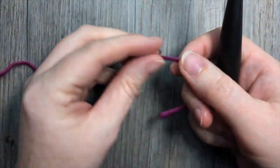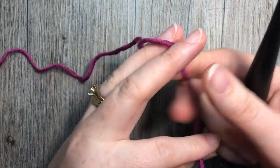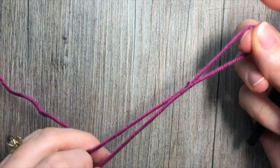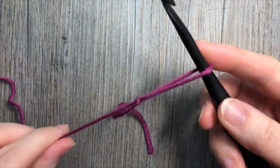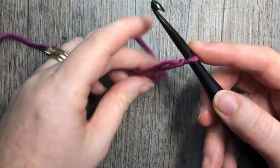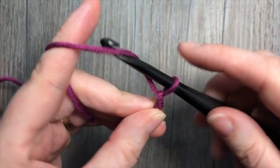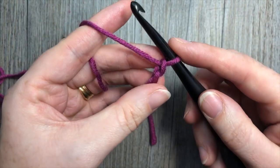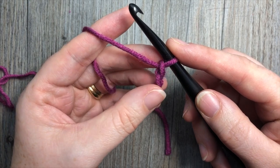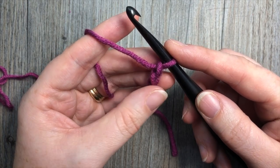For the spider stitch today, it is worked in rows. We're going to start by making a slipknot and then work a foundation chain. Your foundation chain can be any odd number of stitches plus two. Today I'm going to start by working 17 stitches plus two more, so I'll have a total of 19.